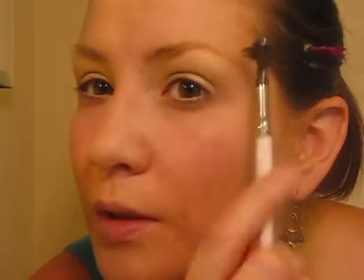The next step is brows. I'm not going to explain this too much because I do have a separate video on it, so I'm just going to quickly pencil them in and use a little bit of clear brow gel to seal everything into place.